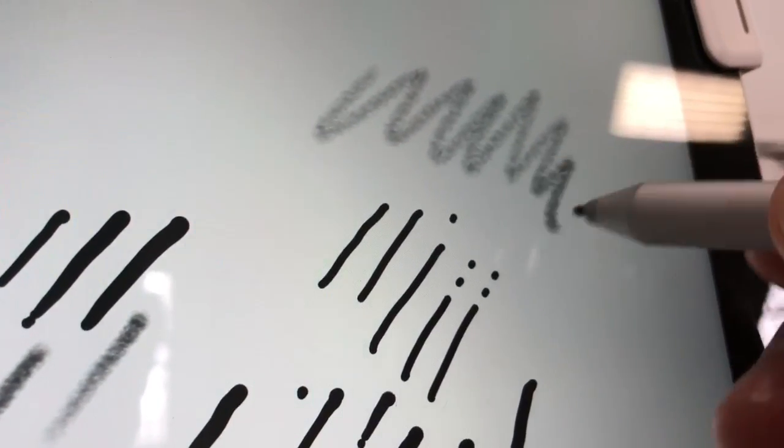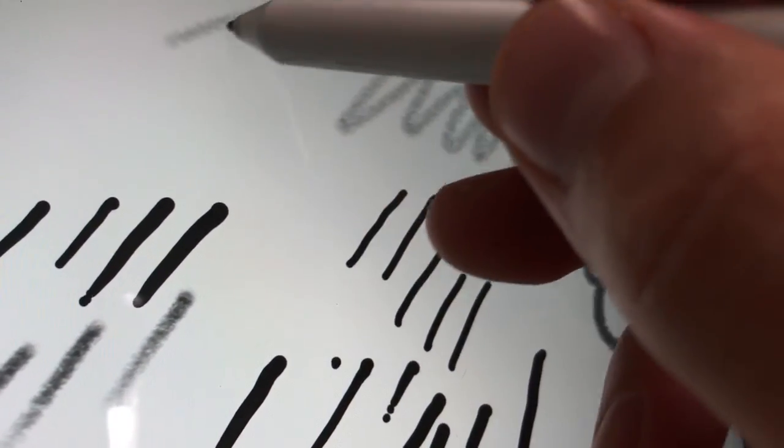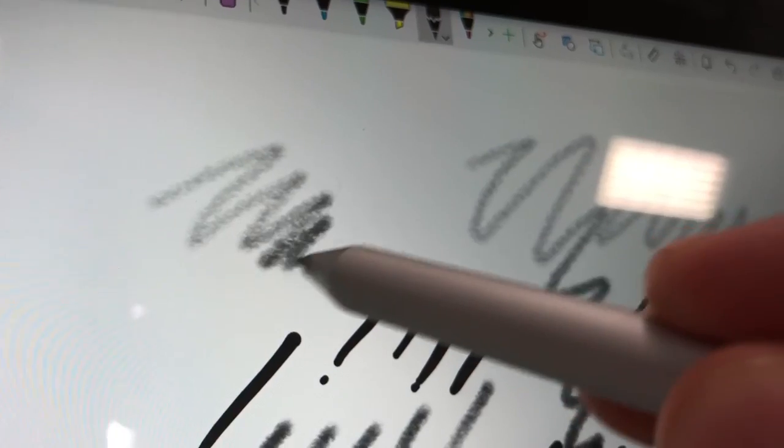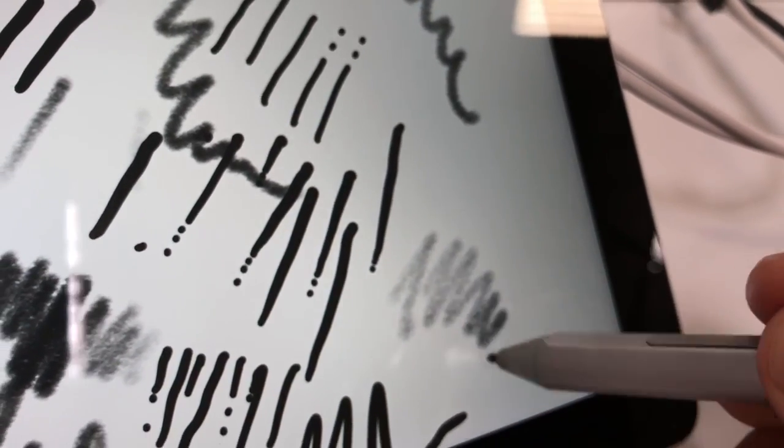Looking at this, from my test here, it feels very much like the new Surface Pro experience. Jitter seems to be negligible — negligible difference between the new Surface Pro and this screen. They feel very, very similar.